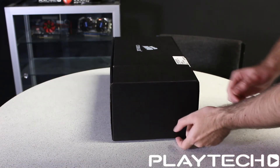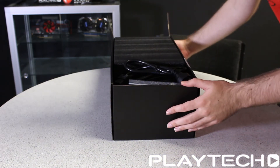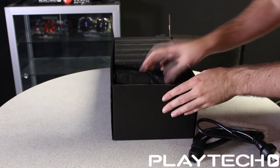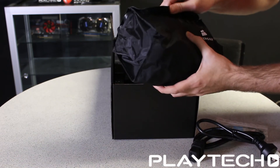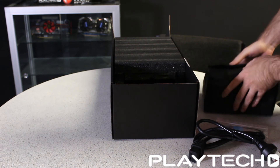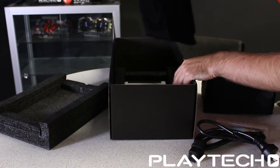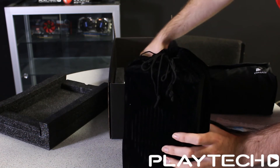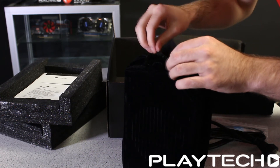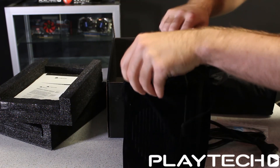So let's get into this gigantic power supply box. We have some cable ties for cable management, the power supply cable, and a nice little bag that will have all your aforementioned cables in it. And now the power supply itself, which comes with a nice bag. There's also warranty information — this does come with a 7-year warranty, which is pretty massive for a power supply.